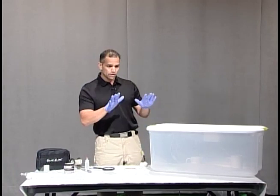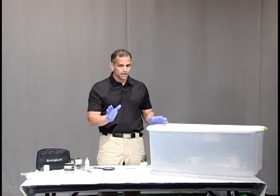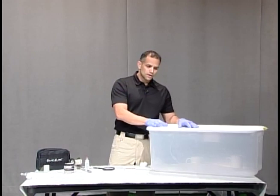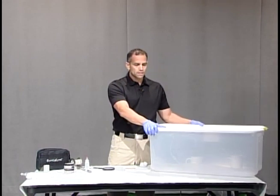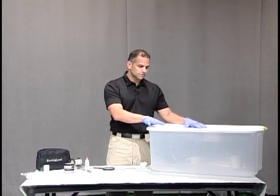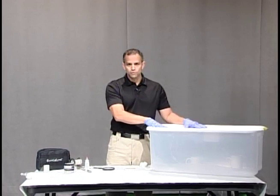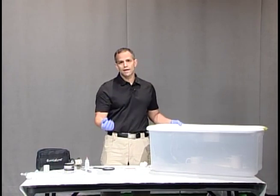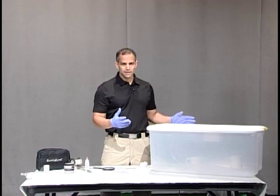If you over fume, the ridges of your fingerprint are going to run together and you're not going to get a good print. The other thing that's important to remember is this is a portable chamber — there's no fuming hood in here. If you're at a crime scene you have to remember that there are super glue fumes in here and they can be harmful to you. So when you open this you would need to do that outside or in a well-ventilated area.